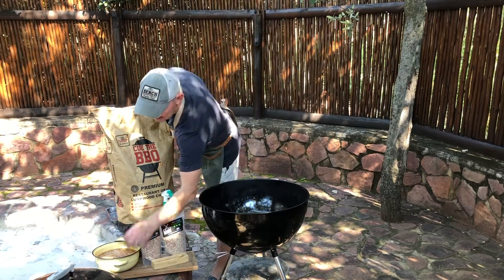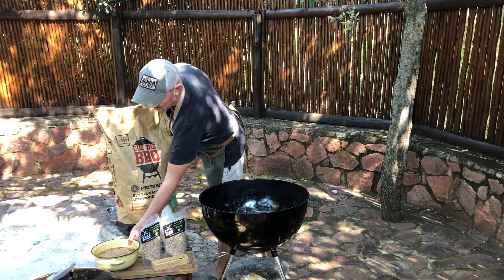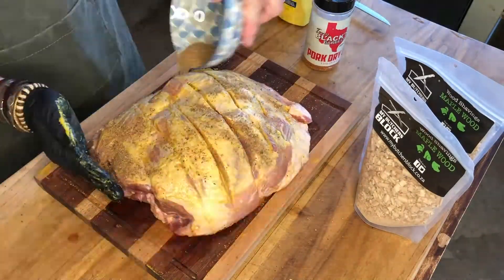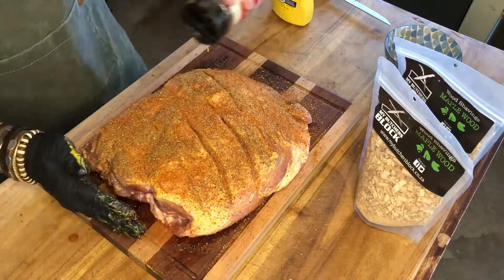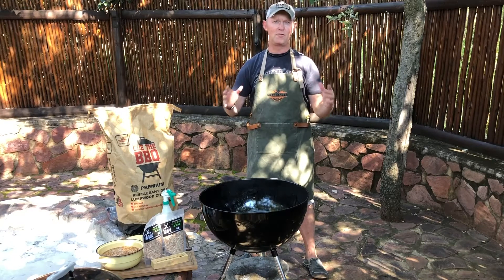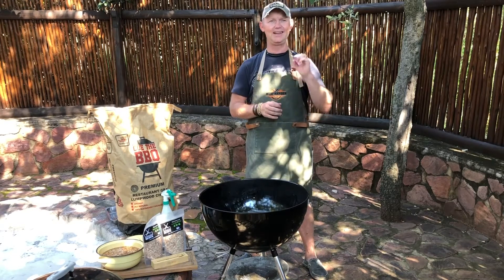For the past hour my wood shavings have been soaking in water. We're doing a Boston butt today — it's quite a big one so it's going to take a bit of a while, purely because of the size of the butt that I've got from the Flying Pig in Polokwane. It is magnificent.